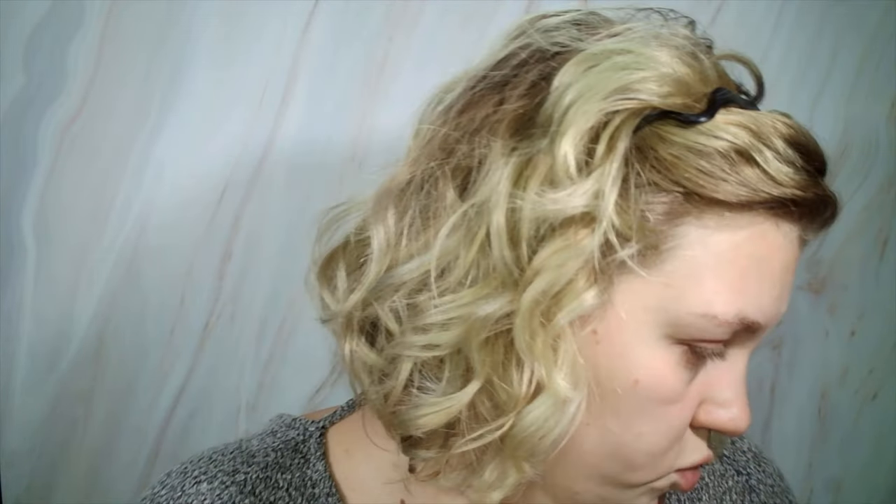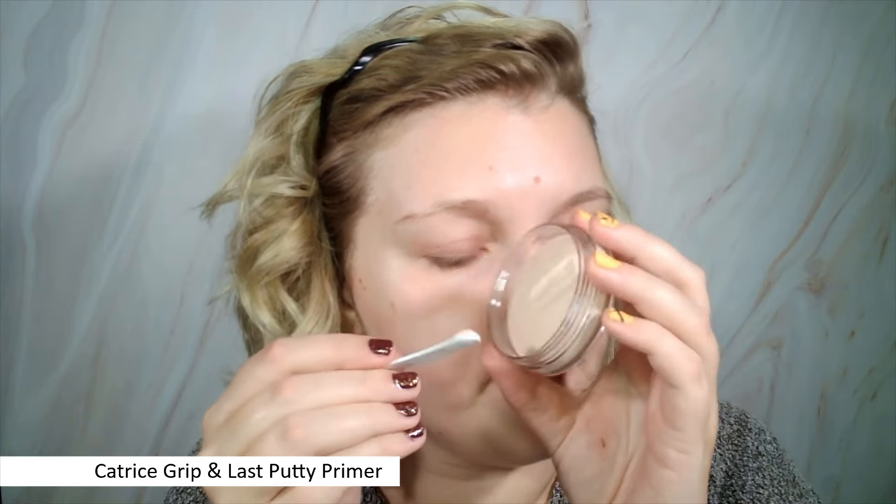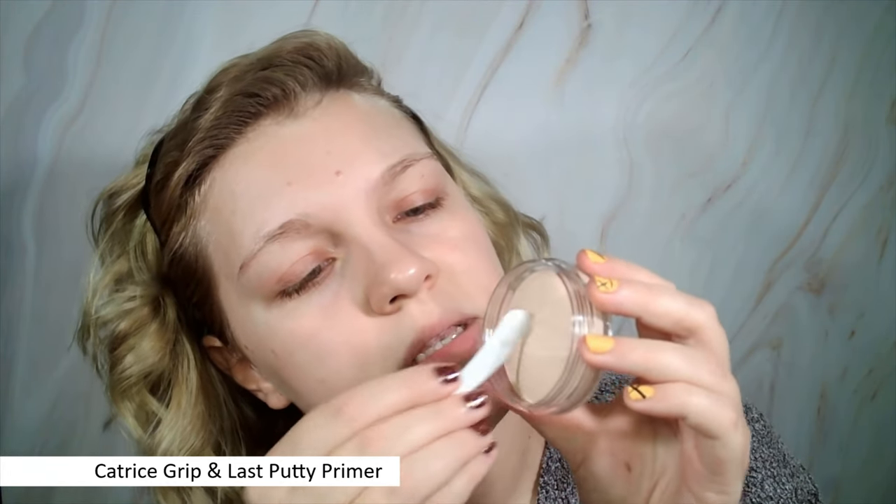If you've watched some of my videos, you know that the ELF Putty Primer is pretty much one of my favorite pore fillers. I like it because it's not too drying, it does blur quite enough, but it still hydrates the skin so it's not super matte. There have been a lot of dupes for the Putty Primer and one of the newer ones is this Catrice Grip and Last Putty Primer, which looks exactly the same and it comes with a little spoon. Let's go ahead and try applying this with a spoon — okay, this works pretty well.